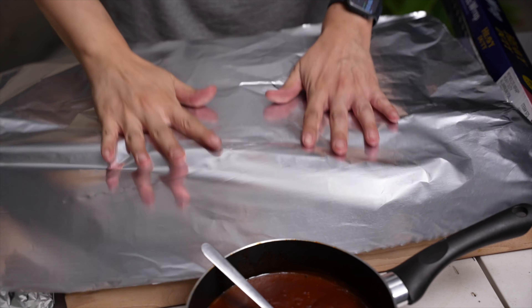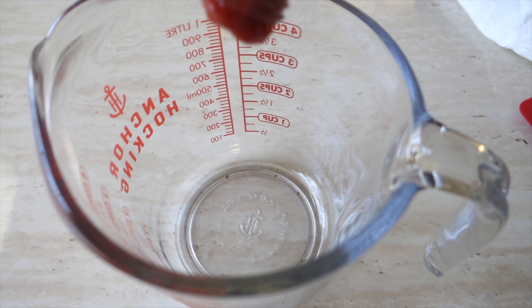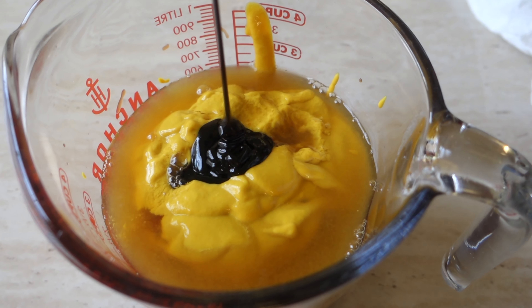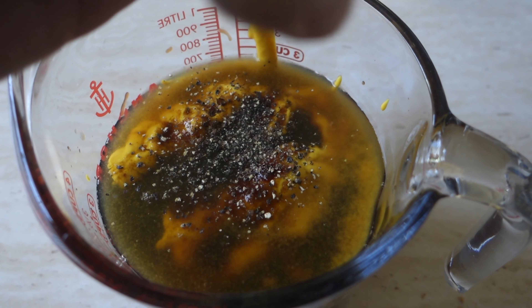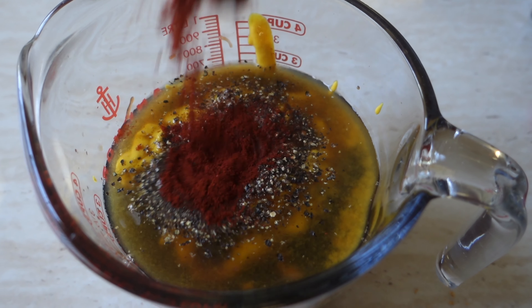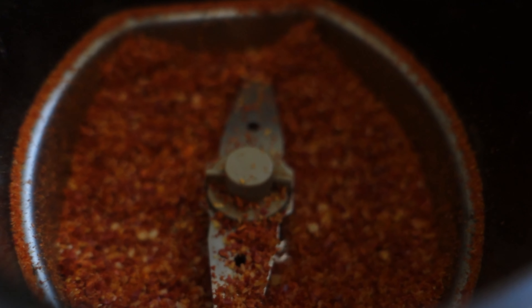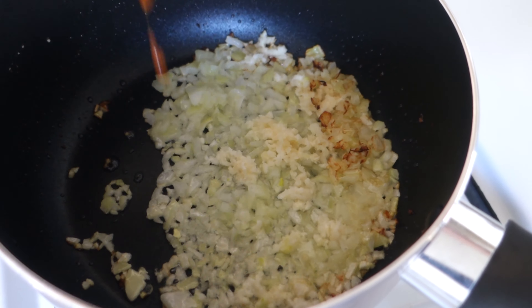For the second rib I'm using some homemade spicy barbecue sauce. This is a ketchup-based barbecue sauce. In a container let's add some ketchup, mustard, vinegar, molasses, brown sugar, Worcestershire sauce, freshly ground pepper, and some paprika for color. I add a little bit of spice as well — these peppers came from my mom's garden. Threw them in my spice grinder, give it a quick blend and it's good to use. Give it a quick mix, then in a pan let's cook down some onion and garlic.